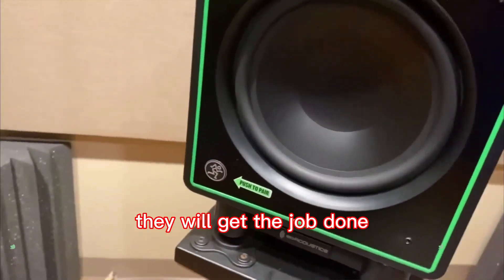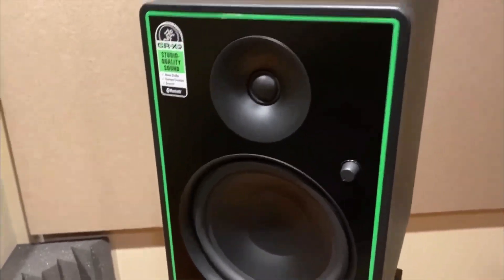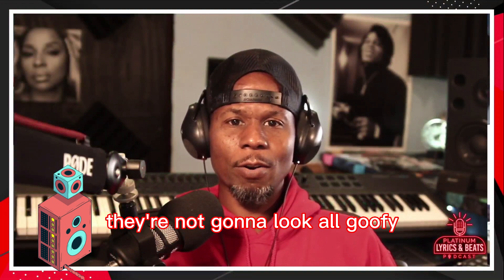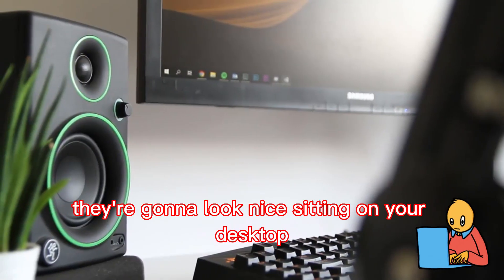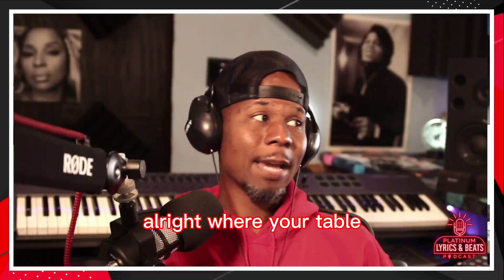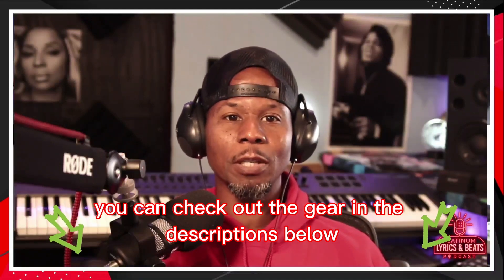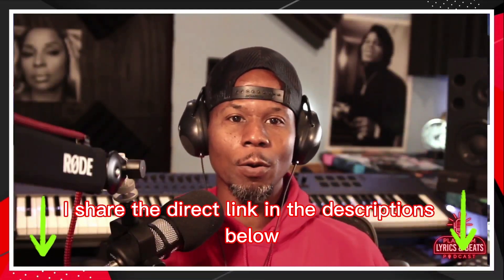They will fit well in your studio — not too big, not too small. They will get the job done. They're black with an eggshell finish covering, pretty hot. They're not going to look goofy; they're going to look nice sitting on your desktop or tabletop. You can check out the gear in the descriptions below — I'll share the direct link in the descriptions below.